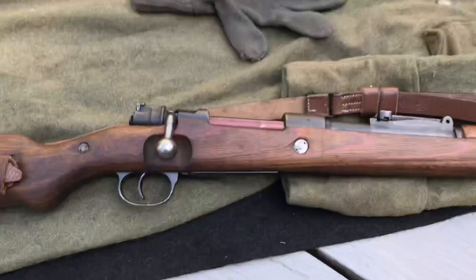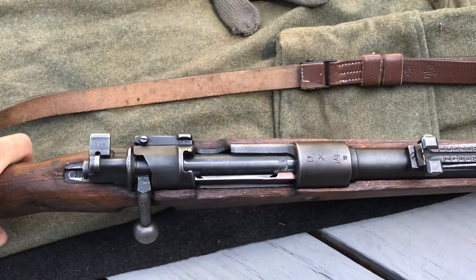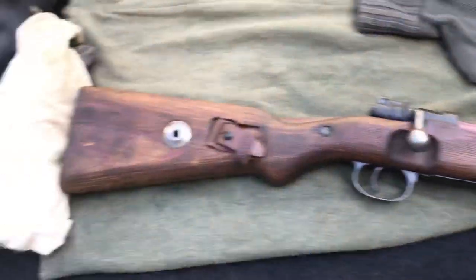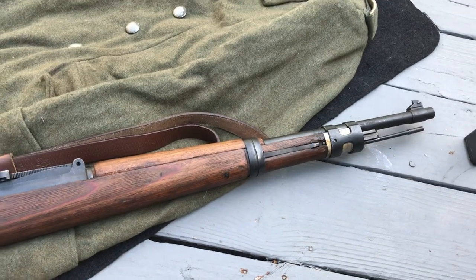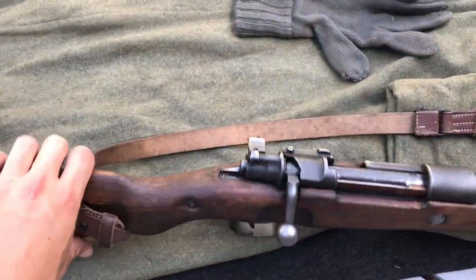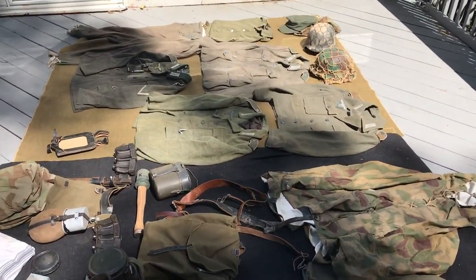Last and most importantly, it's my K98. This is a Russian capture BYF 1943 — nothing's matching on it pretty much, but it's a solid reenacting rifle. Missing the side hood still, but you don't need that; I actually prefer it without. So that's pretty much the majority of my German impression — let me know what you think, please comment, rate, and subscribe. Thanks for watching!